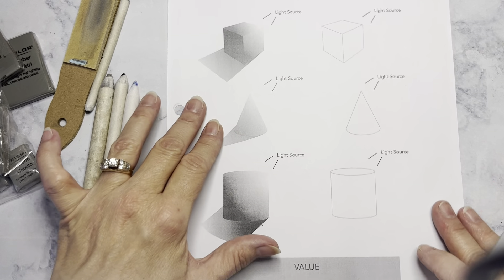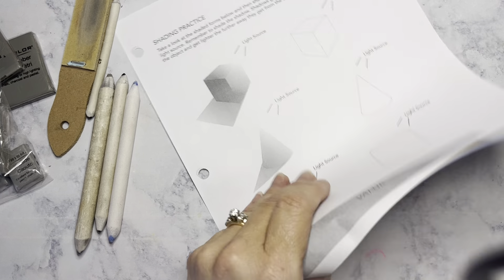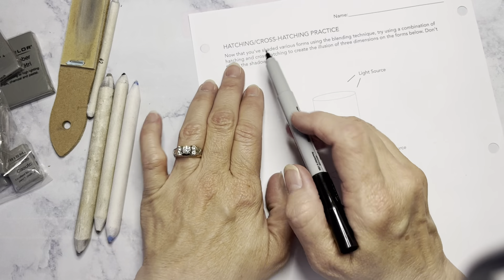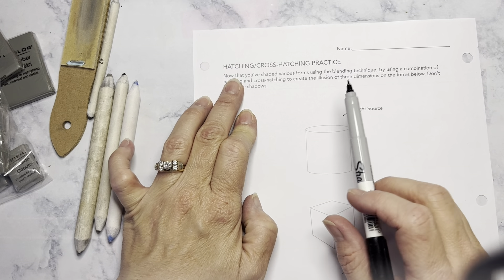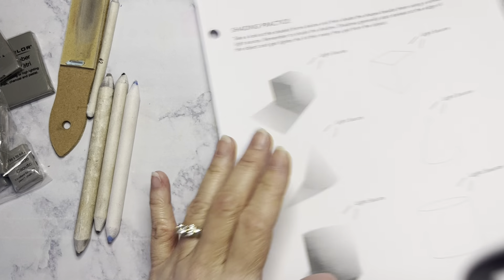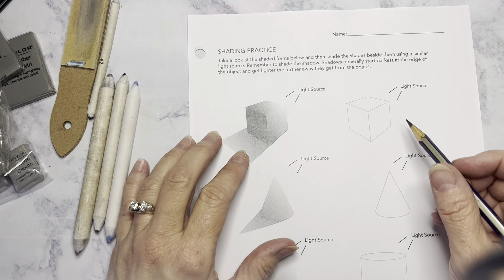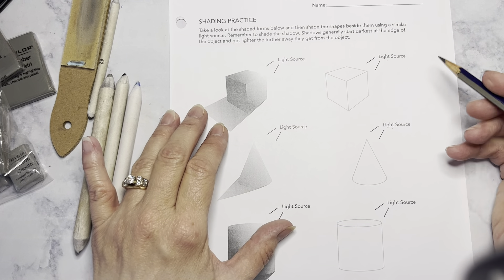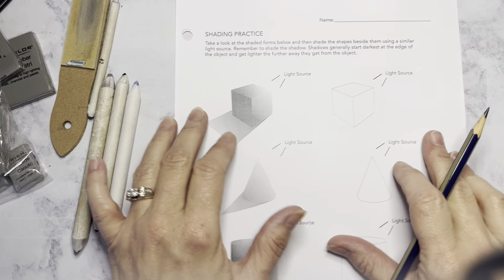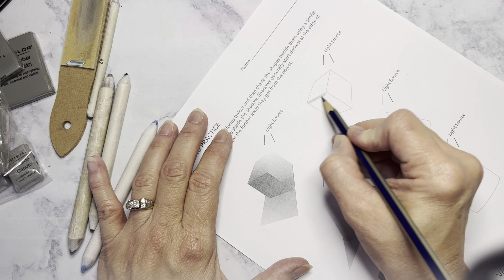That's important on all of these because it determines your light source and where that's working. You're going to have three pages. One will be your stippling — we'll pick one and talk about that in a minute. One shows you blending, and that's the one we're going to do on this page. For the last page, you have two choices: hatching and cross-hatching, and you're going to do one of each and then pick what you want for the last one.